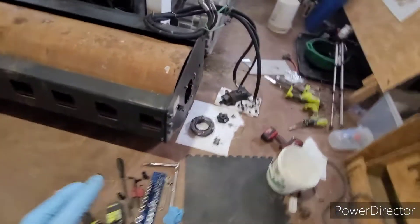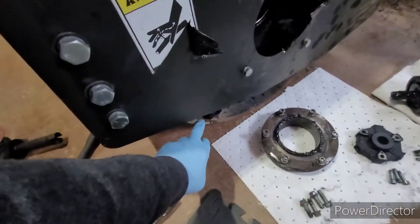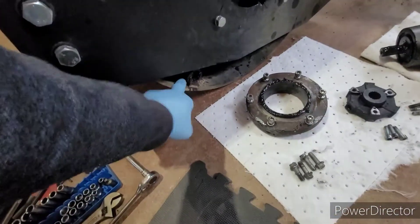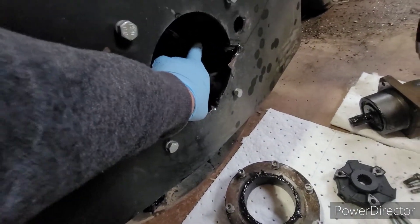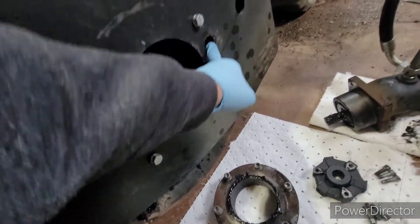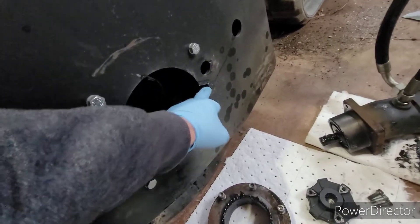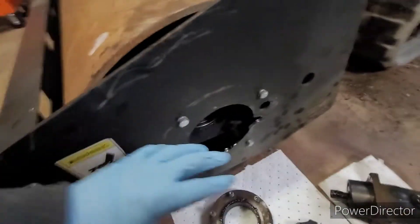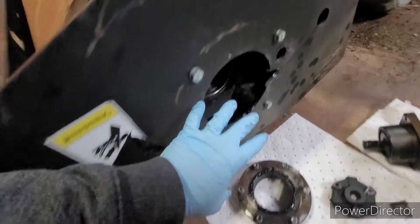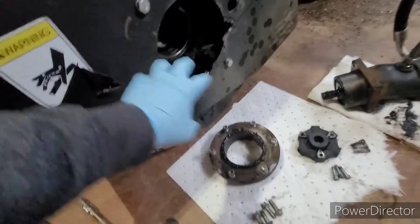I found a couple things — still have to clean it up. There is a grease fitting down here, so this didn't have grease in it. There is another grease fitting back in here where they expect you to access it through this hole, but it actually needs to be down here, so I redrilled it. When I went to pull this apart, this hole was actually smaller than the flange that's inside, so I had to cut a notch.